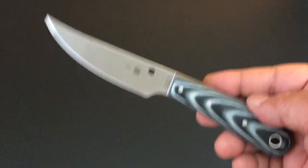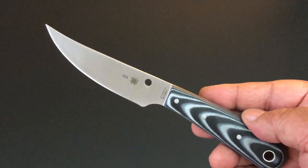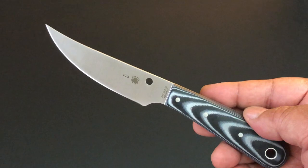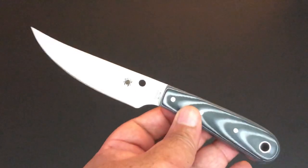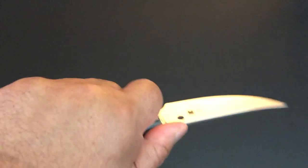But I'm still having fun with knives. Here's another brand new Spyderco fixed blade — it is the knife of the day. It's the Bow River.